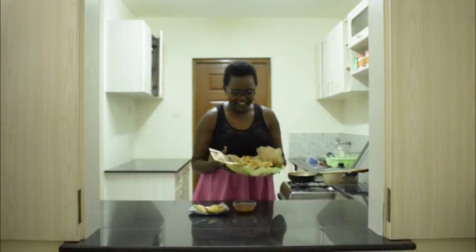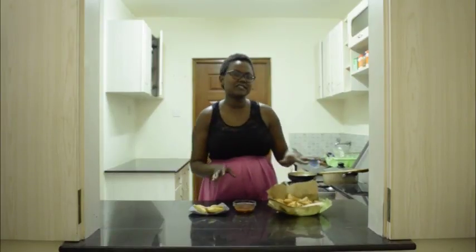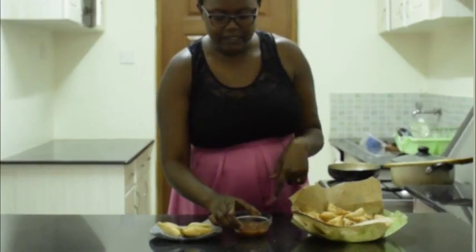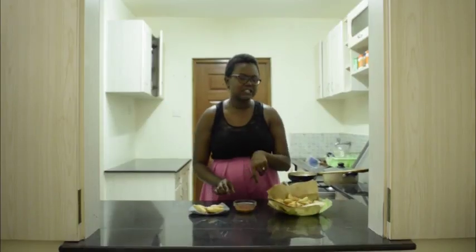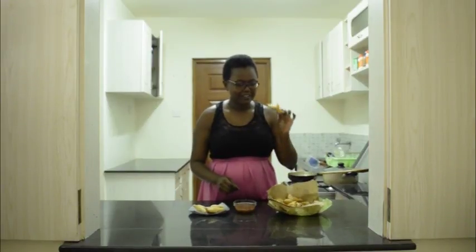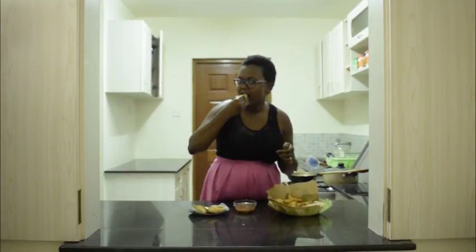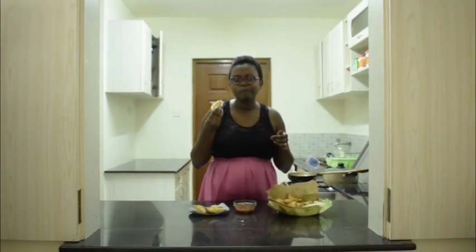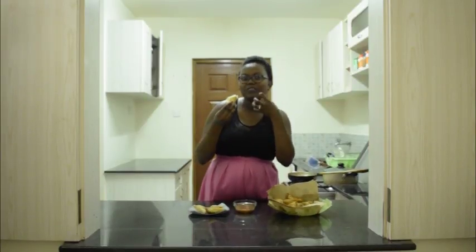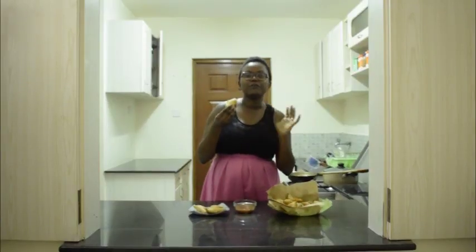Guys, we are back and here are my samosas — chicken samosas. Don't they look amazing? For samosas, always serve them with a dip. This is a tamarind dip that I made for some bajeel, so it's leftover, but if you want the recipe for it I'll leave a link down in the description box. Moment of truth — take your samosa, dip. Nice! I believe you heard the crunch when I bit into the samosa. You can taste the chicken, the cumin, and of course the green onion.